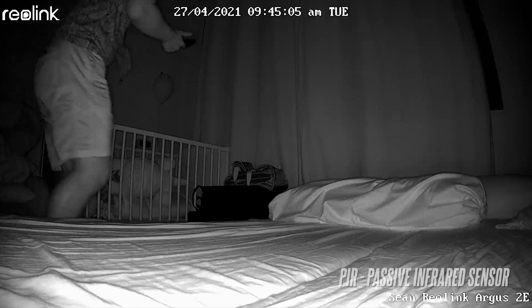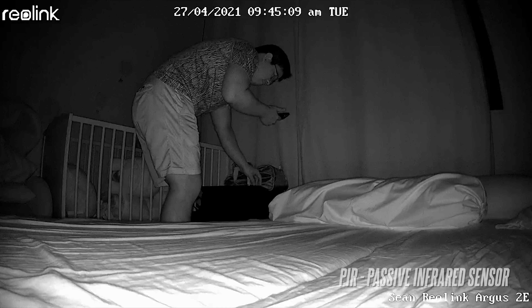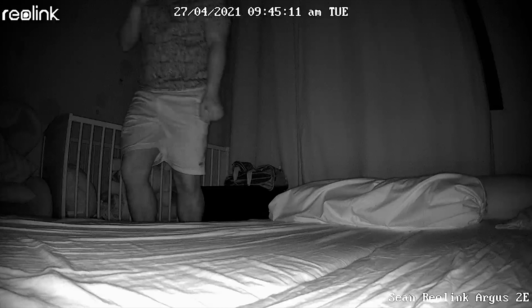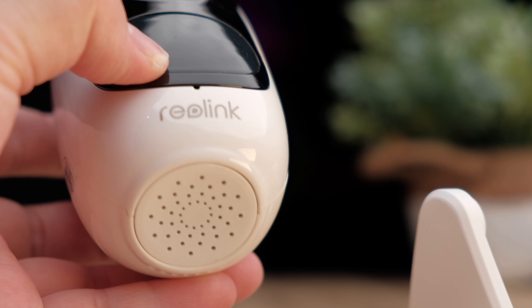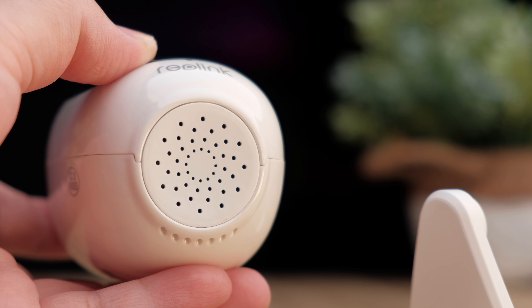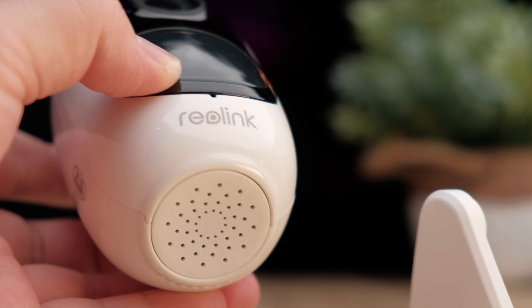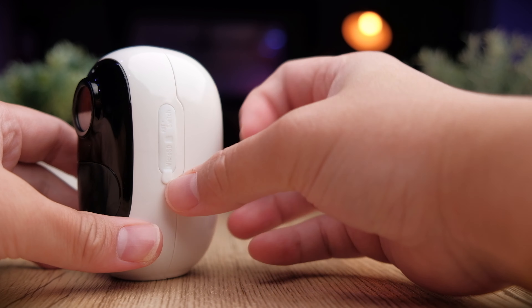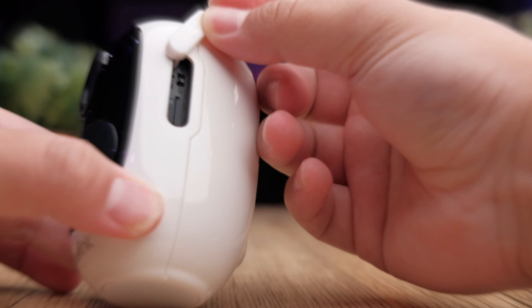At the bottom is a large panel housing the PIR (passive infrared) motion sensor, which detects moving objects in front of the camera. You'll also find a microphone at the bottom, and below that there is a large speaker to broadcast messages or use for two-way communication.